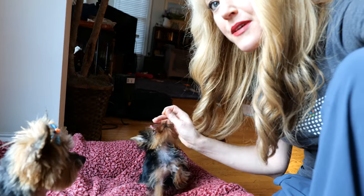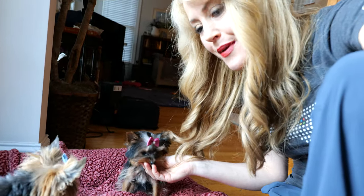These are my puppies. This is Bella, Isabella, my baby. And this is Rosie, my five-year-old baby.